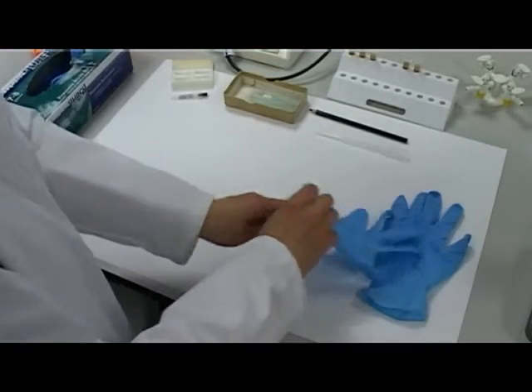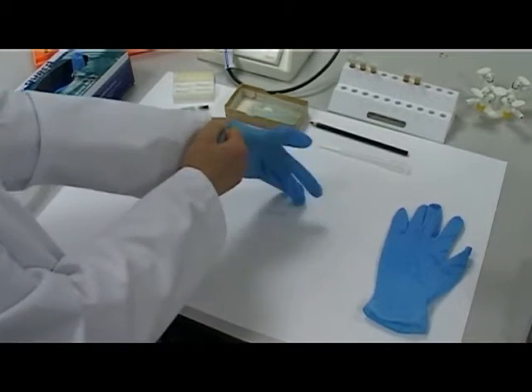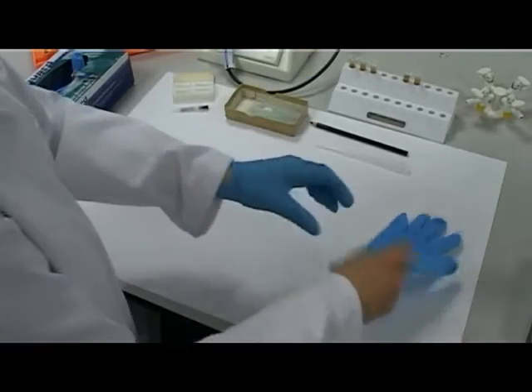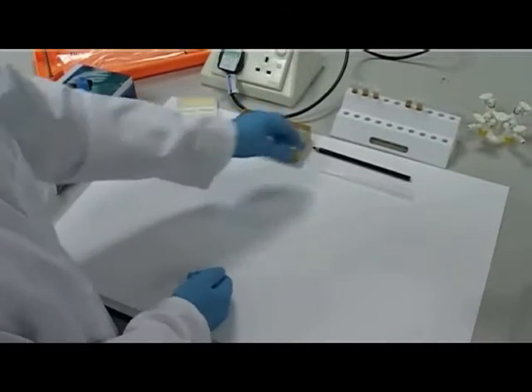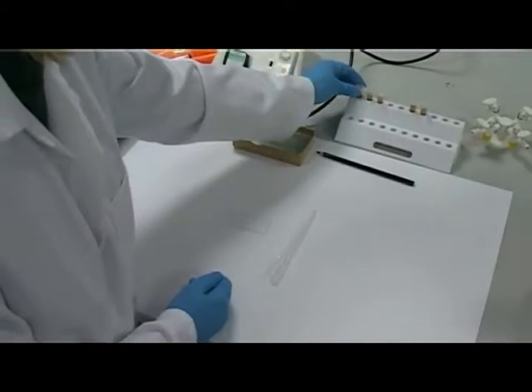Put on gloves. Select a microscope slide, select a pipette and select a urine sample.